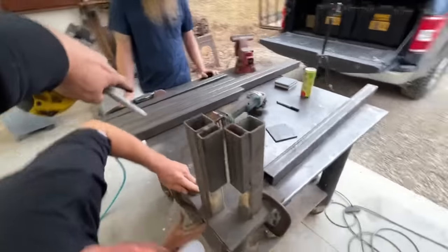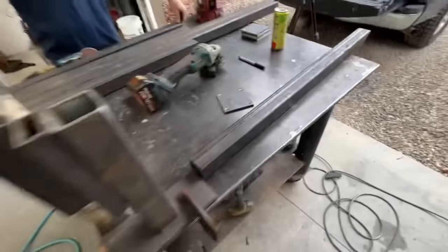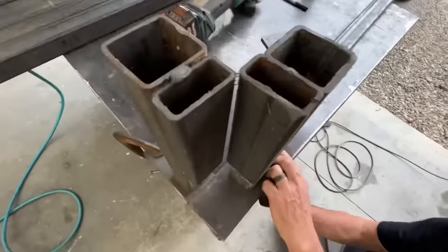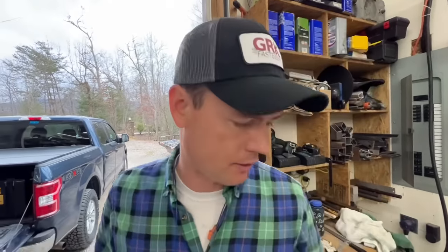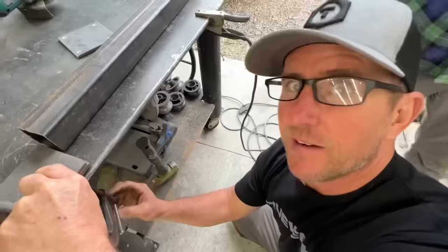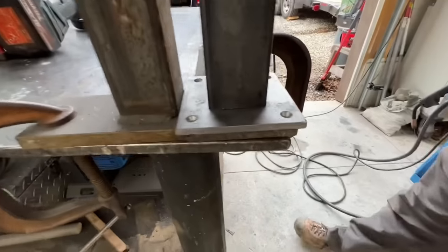Now that we have our two-by-two pieces cut to length, we're going to start putting the post bases on these. Jamie's got a really nice jig that gets the post centered on the base without measuring — it's next to impossible to get a plate welded on square and aligned on the end of a post without a jig. I've got the best post base jig inside of Mississippi.